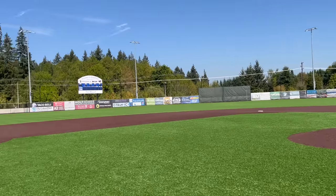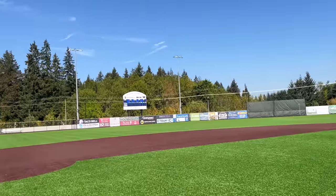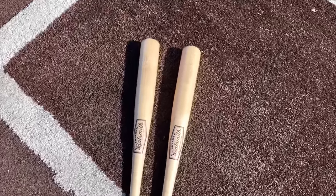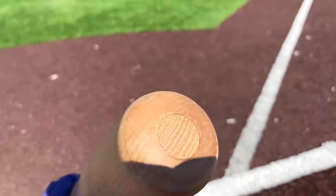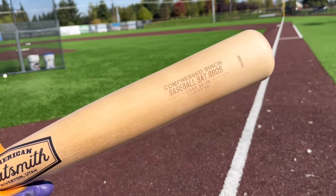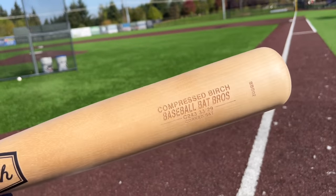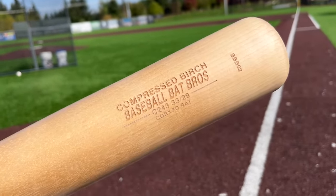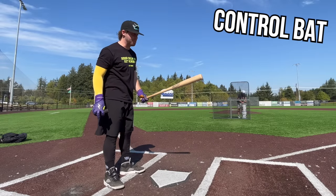Our field today is 310 down the lines, 360 to the gaps, and 365 to center - home of the Ridgefield Raptors, West Coast League summer ball team. There are a lot of theories about whether corking a bat actually works, but here's my theory: if you take away weight from a wood bat, it's usually going to make it less dense. However, with corking, you're taking weight out of the middle of the bat but the surface wood still maintains its surface density. So the wood is going to be just as hard on the outside but quite a bit lighter swinging. I think this will be hotter - we'll do exit velo testing at the end.